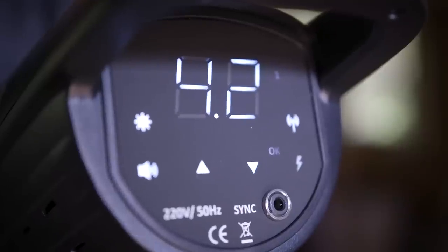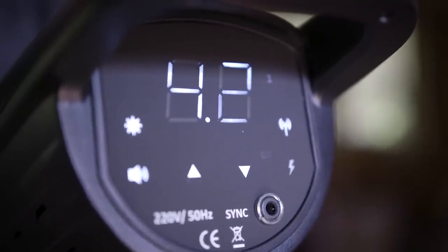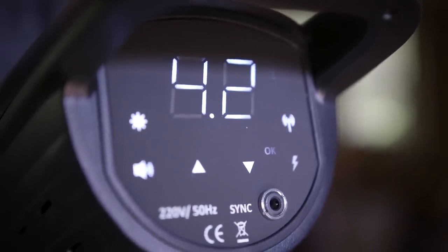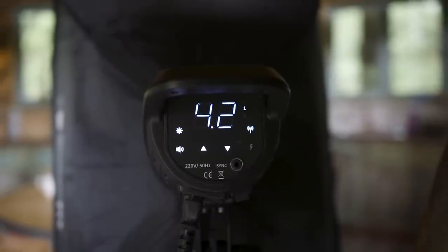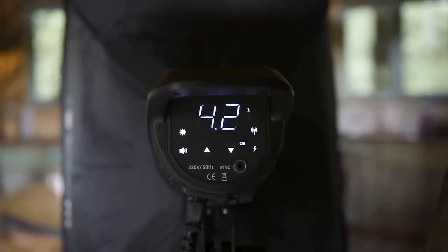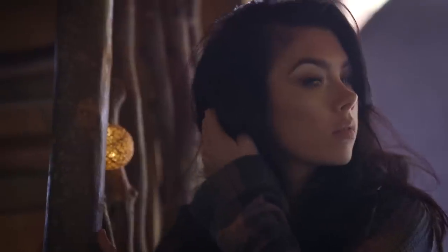There's a nice clean rear screen which offers digital control of power over a six-stop range through a simple touch-sensitive interface. This rear screen is the only way of adjusting power, as there's no remote power adjustment like we see in their higher-end kits, but that's not really surprising given the very low price point. It's just nice to have radio built in — it's one fewer item to remember to pack and charge up.